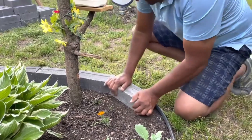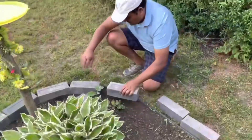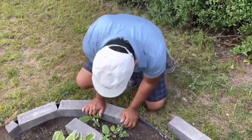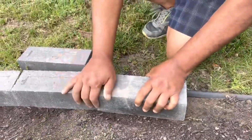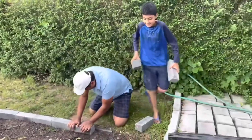Place the bricks one by one in the trench, arranging them depending on the look you prefer. Ensure the top of the bricks is at the desired height for the edge. Use a rubber mallet to tap the bricks gently into place, and check with a level to ensure the bricks are even.